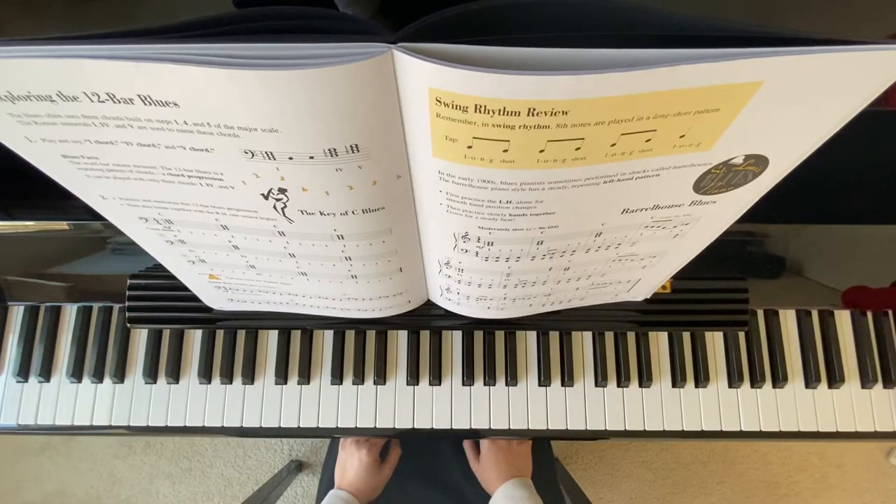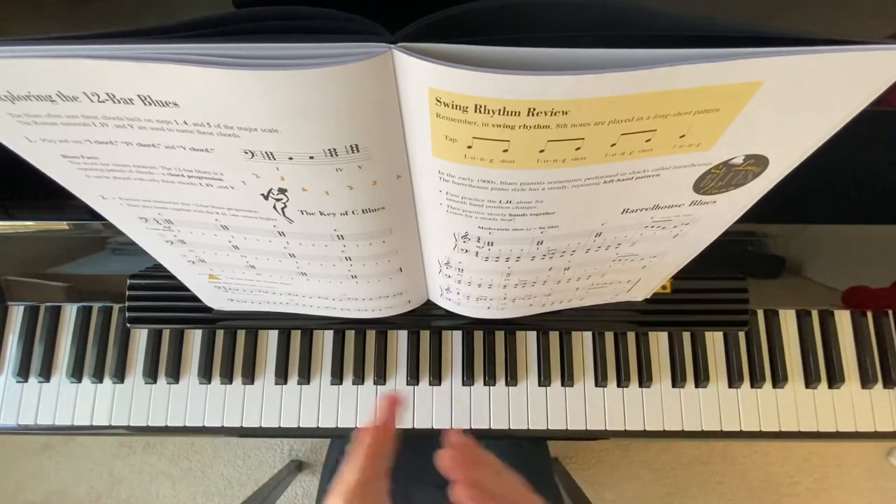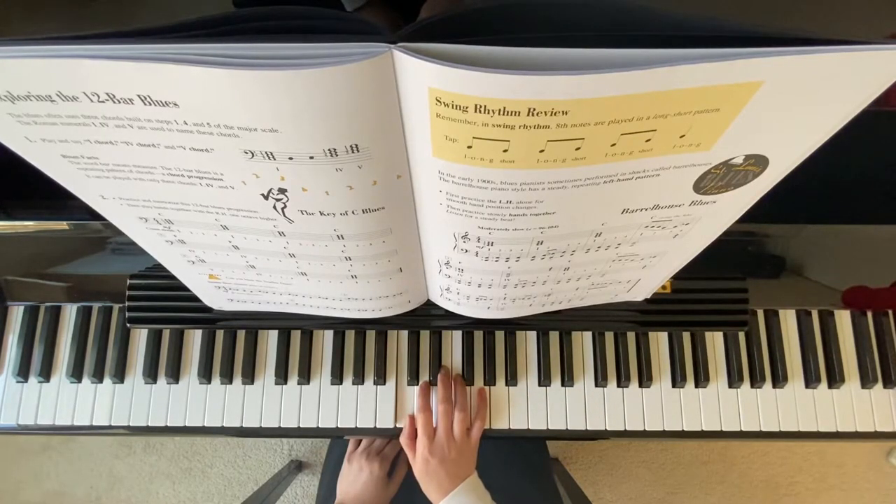The right hand has a swing rhythm. On measure 4, you notice the 8th note: long, short, long, short, long, short, long. Because of the tie, you're going to hold it.